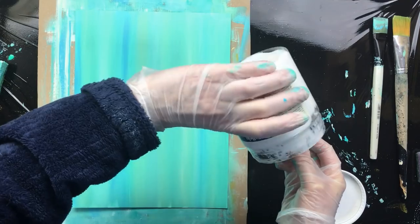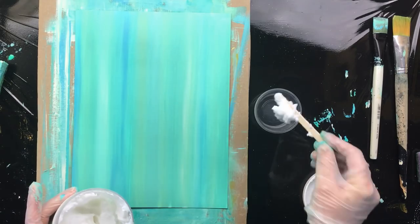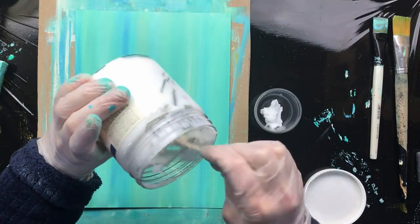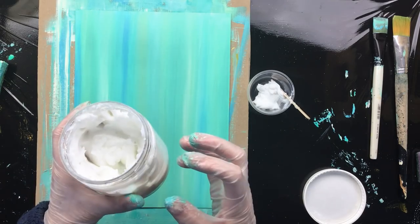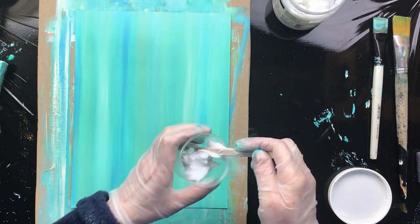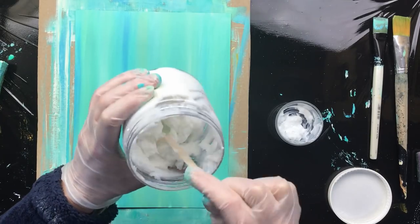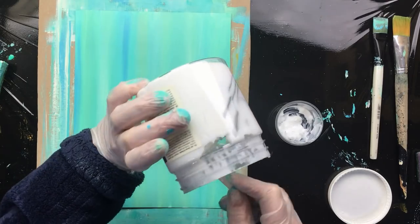I'm getting out some of this gooey stuff. This is a heavy gel gloss — it's glossy, it's white when you use it, but it's transparent when it's dry. That's important. So if you buy gloss and want to do the same thing I'm doing, read the label where it says whether it dries white or it dries transparent.